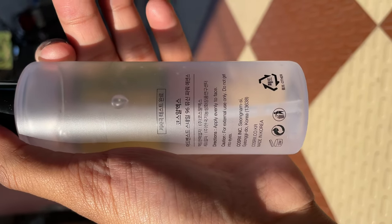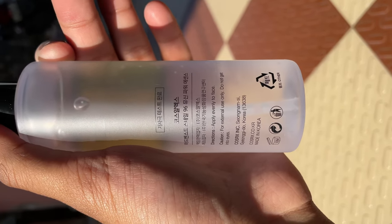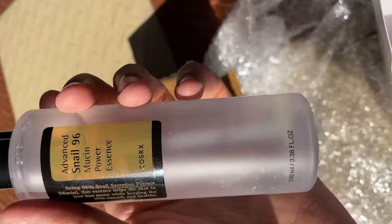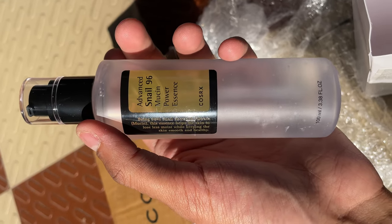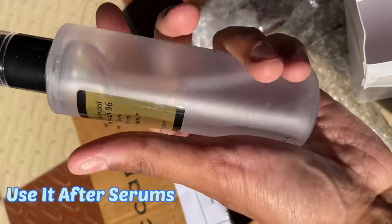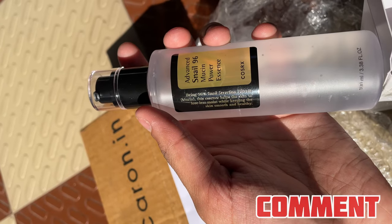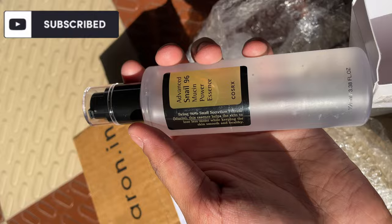You can see the Korean language on the label — I cannot really read it, but it is made in Korea, which is great because it's a Korean brand. So this is it for today's video — the unboxing of Advanced Snail 96 Mucin Power Essence. You are supposed to use it after your serums. If you enjoyed this video, please like, share, comment, and subscribe. Thank you!